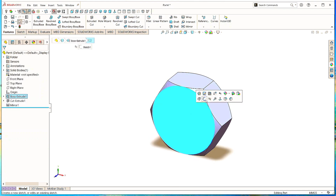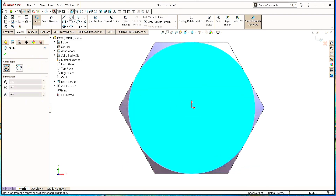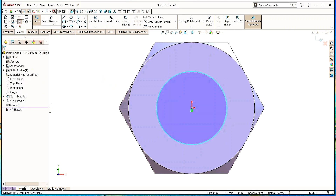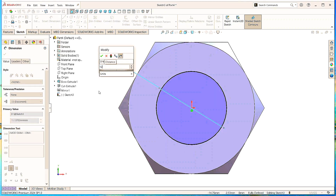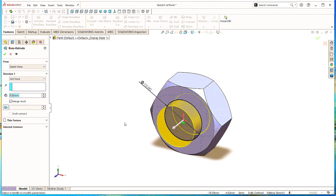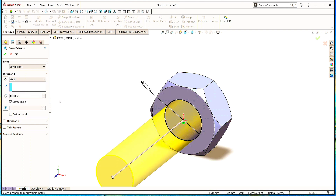Again click on this surface, click Sketch. Take the Circle command and draw a circle here at the origin. Click OK. Take the Smart Dimension command, select this circle and give the diameter as 12mm, click OK. Now go to Features and click on Extruded Boss command. Select the direction as Blind, give the length as 40mm, click OK.